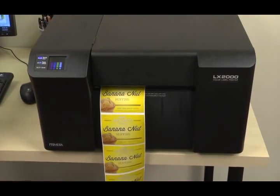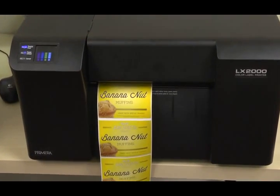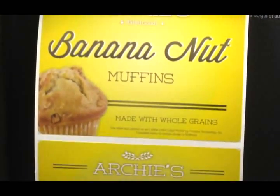With LX2000E, you'll be printing beautiful, durable labels fast and efficiently, all while saving time and money.